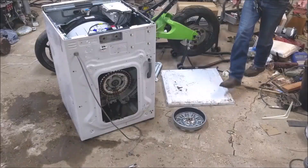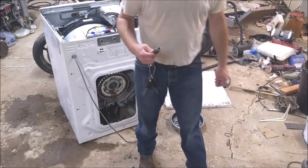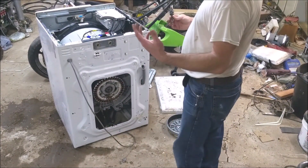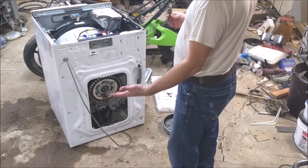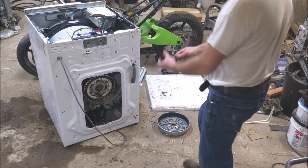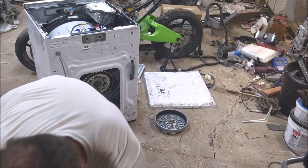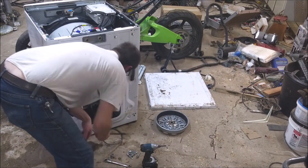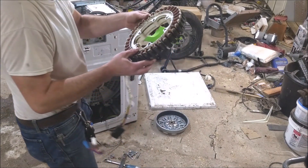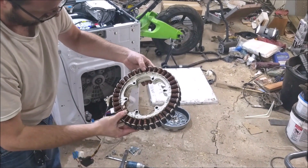Oh, there's one. Now where the hell is my drill? I had it in my hand. There it is. That's our good stuff.